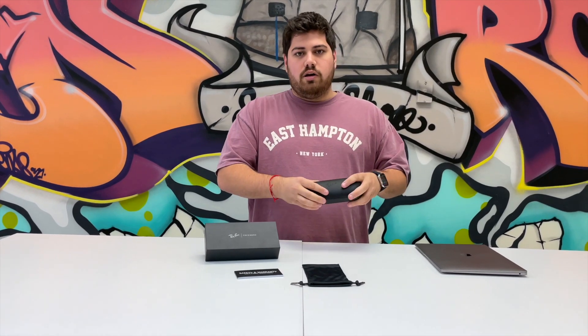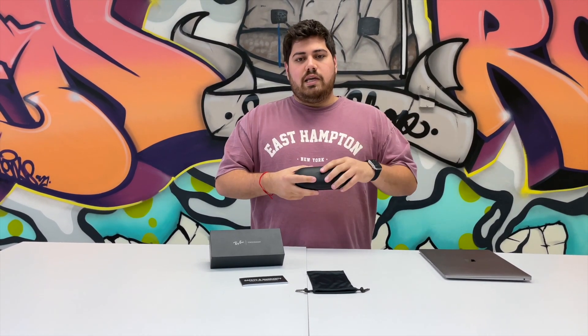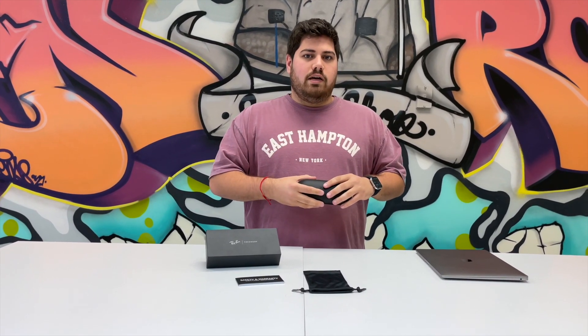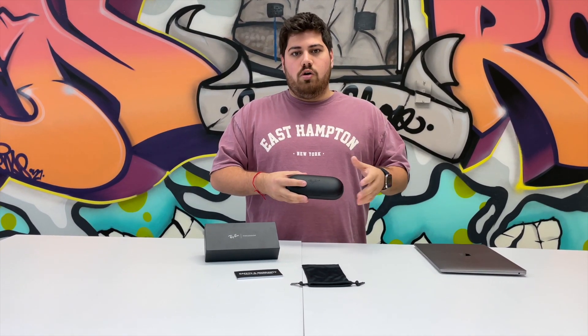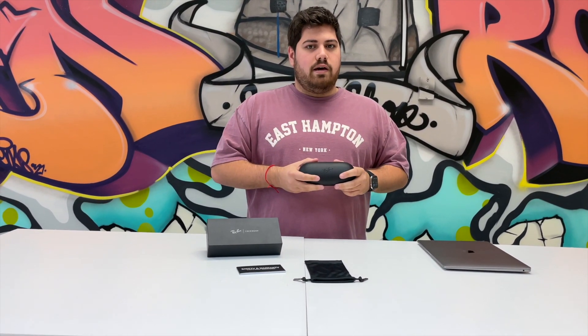This is one of their newest products. I've talked about in some of my Facebook videos how Facebook's getting into this 3.0 of itself, where it's getting really focused on hardware, augmented reality, virtual reality, all these different things. And this is the first step into that.